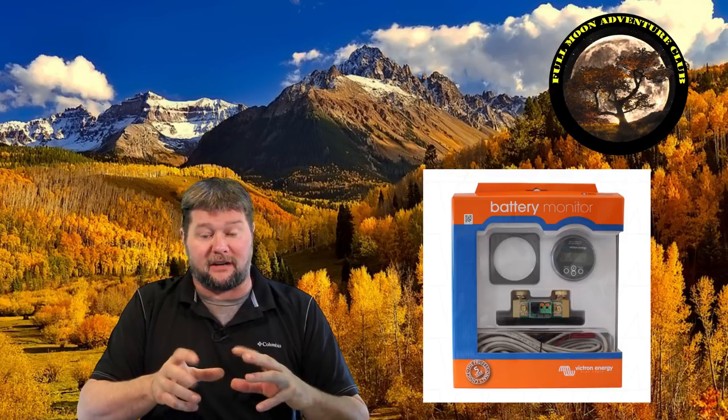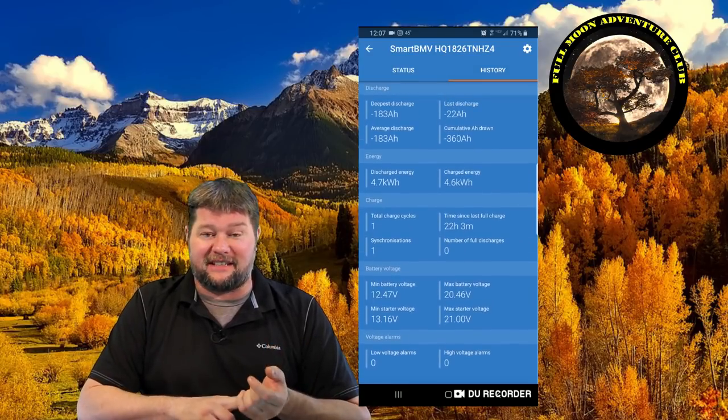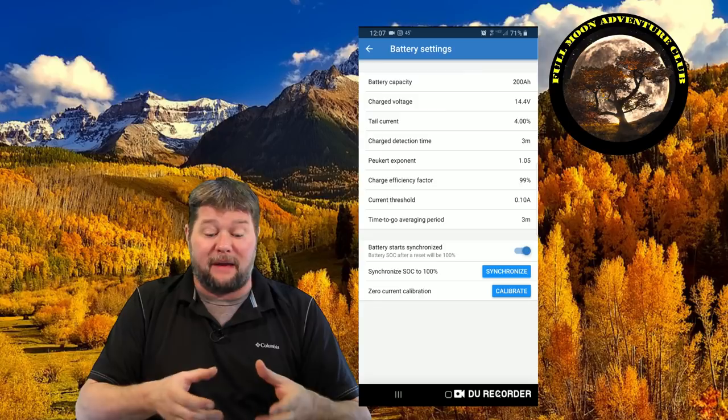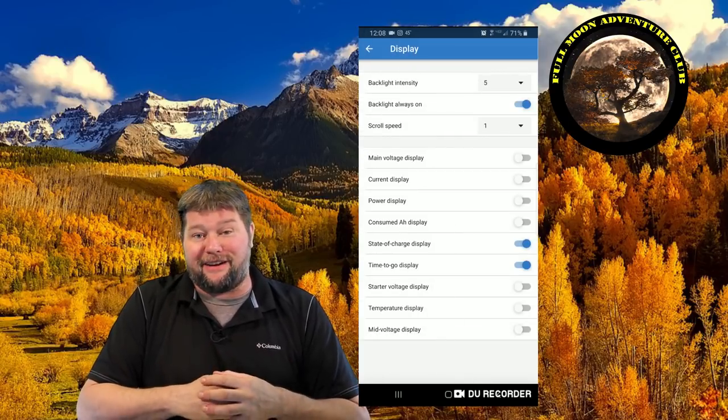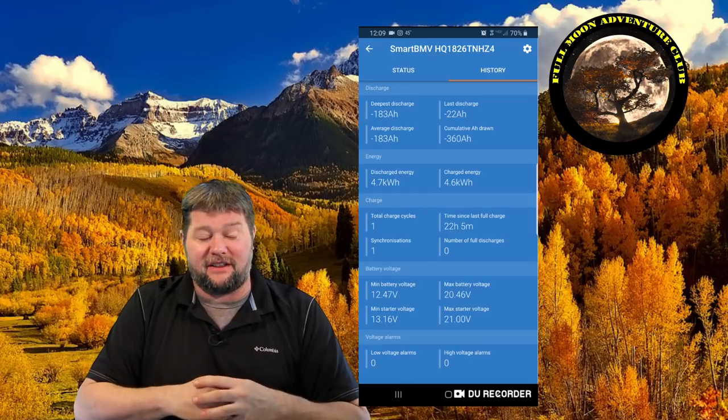You can get a Bluetooth dongle that converts a non-Bluetooth unit, but the BMV-712 I have has Bluetooth built in. That means you could technically hook everything up, leave it in the compartment with your batteries, and use the Bluetooth app on your phone to check all settings without ever drilling a hole or mounting the unit. Most of us will install it to have a physical monitor, but it's cool that you don't necessarily need to mount it to use it.